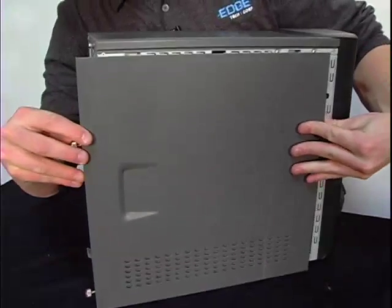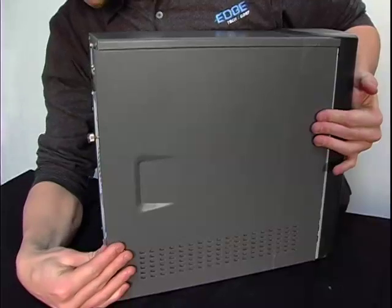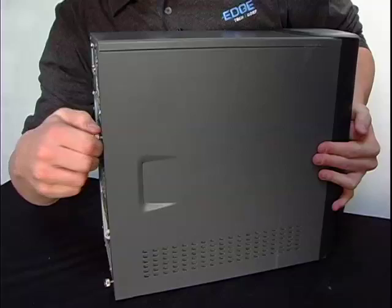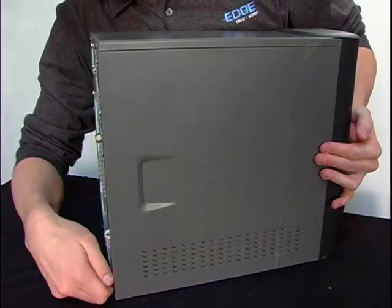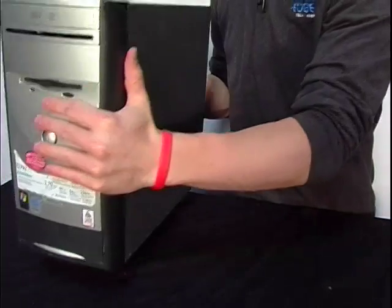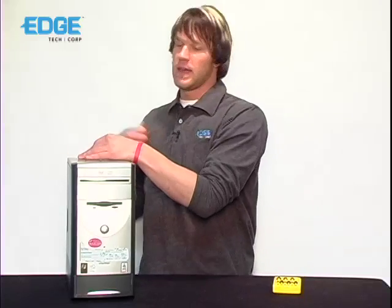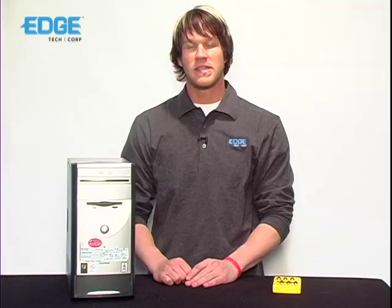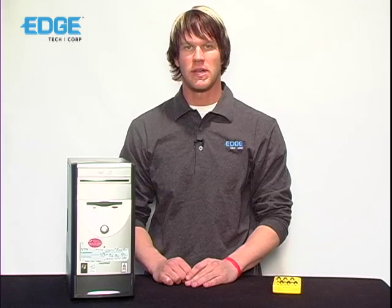Then replace the computer side panel. Go ahead and replace the power cord and fire up the machine. From there the computer should recognize the newly installed memory. And that's it, you're finished. This has been Drew with Edge Tech Corp, and that was how to properly install memory on an e-machine tower.